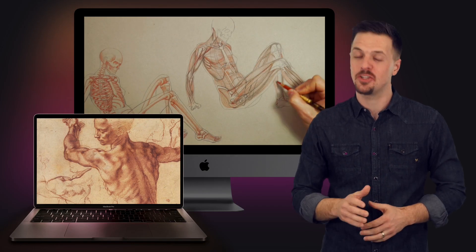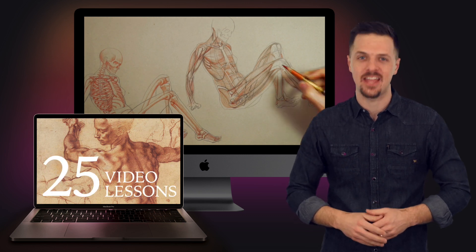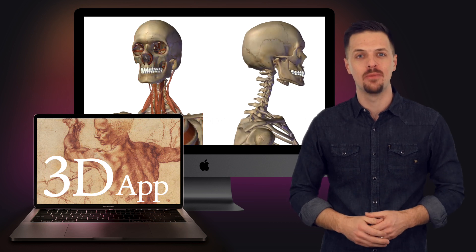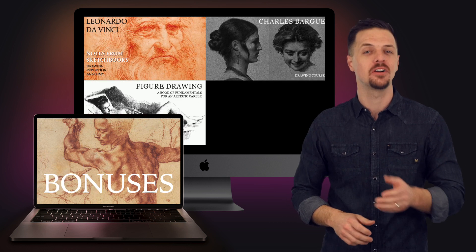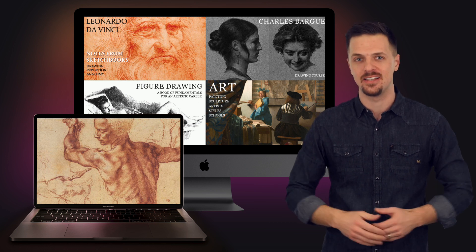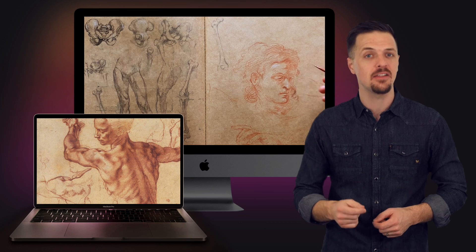In the Anatomy Masterclass, you will receive lifetime access to all 25 anatomy video lessons, a free app featuring three-dimensional models of all anatomical systems for both male and female bodies, multiple bonuses, art books and albums, and an easy way to learn human anatomy for artists. Information on the proportions of the human body, head and face is also included.